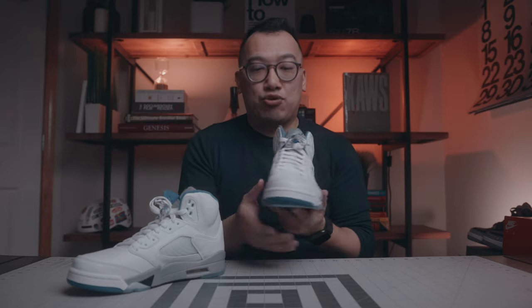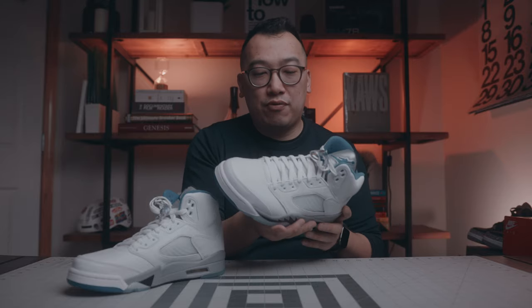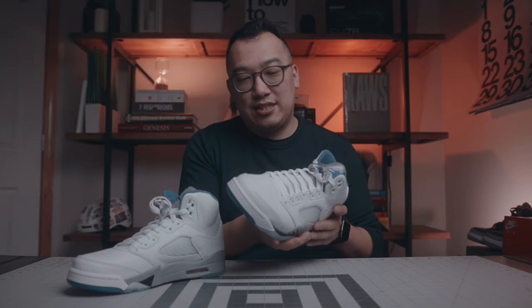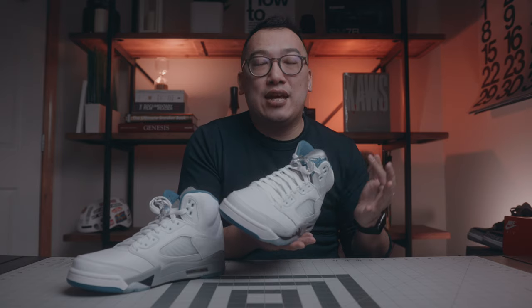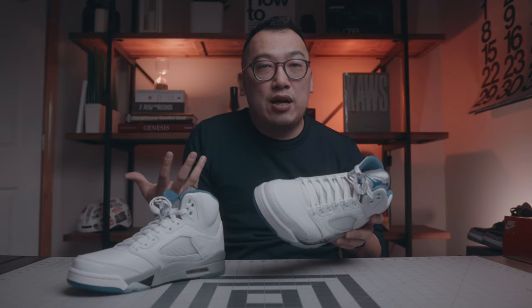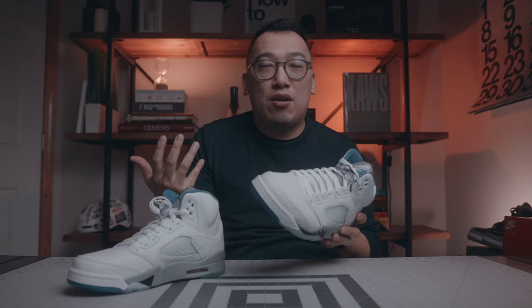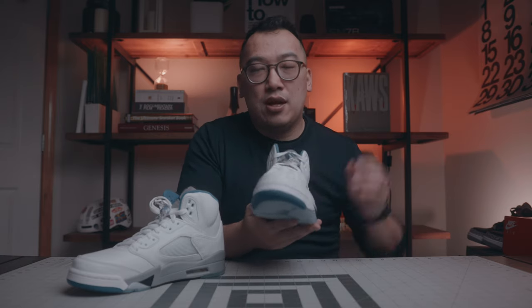Here are my final thoughts on the Air Jordan 5 Stealth. Overall, you can't go wrong with the Jordan 5. This is a very clean colorway — I think it's a great summer sneaker. My issues with it are the inconsistency in the tumbled leather as well as some of the color choices on different aspects of the sneaker. But overall, it's a sneaker that I'm not mad at. I think it's average when it comes to quality, and a little bit above average when it comes to craftsmanship. It's something I wouldn't mind wearing this summer. What are your thoughts on this sneaker? Were you able to cop? What do you think about the tumbled leather, the different color choices, or the fact that it's not the same as the original Jordan 5 Retros? Leave a comment below.